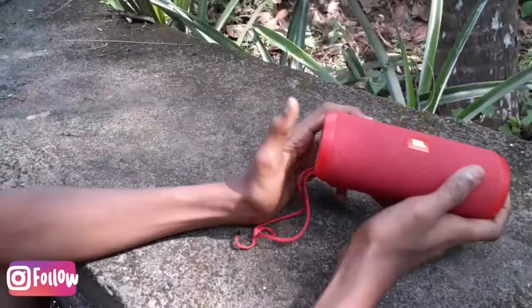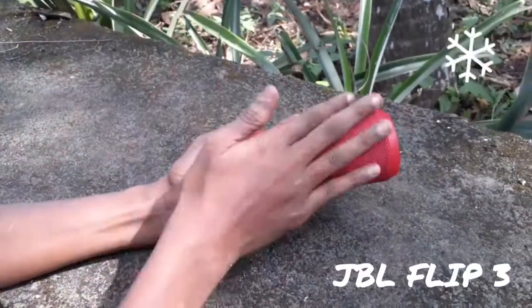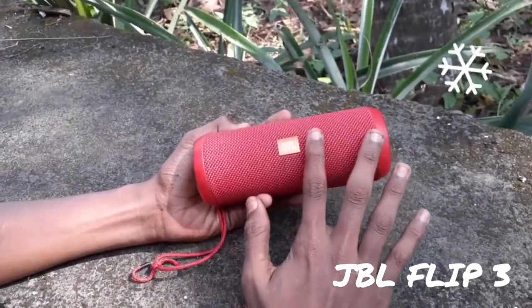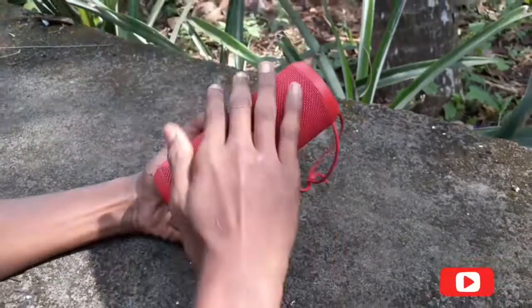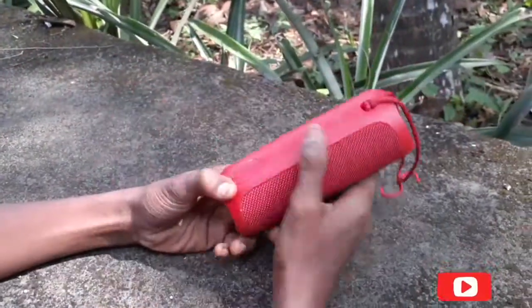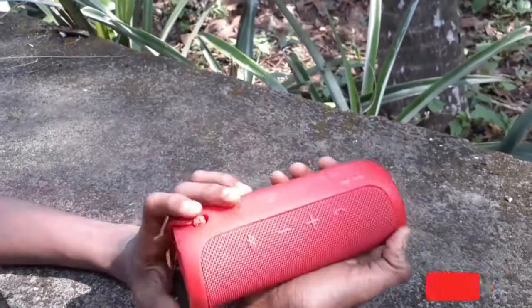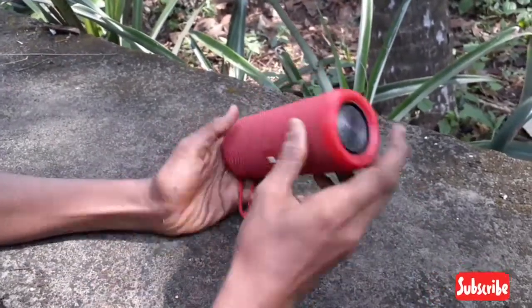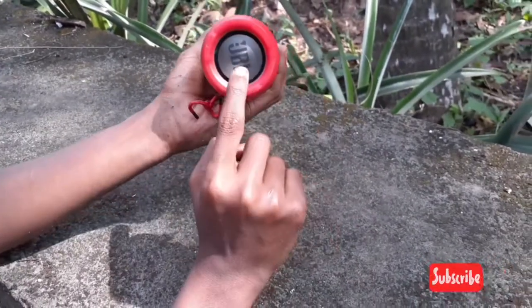Now guys, this is our JBL portable speaker. This is called JBL Flip. This is a lot of cool things. We have to use basic ideas. Now, we have two subwoofers. This is a lot of cool things.